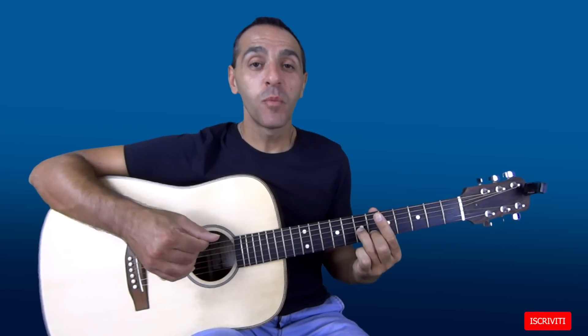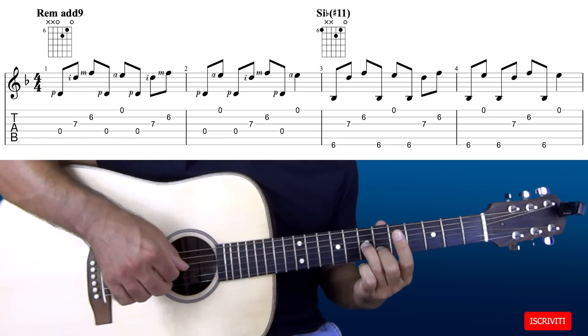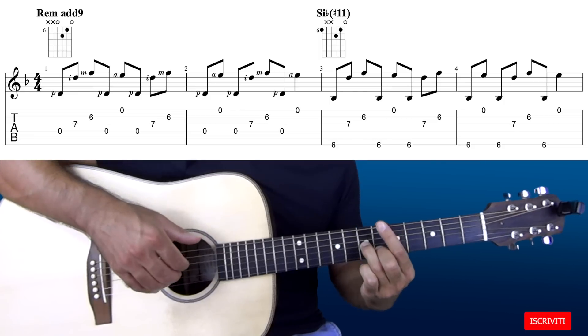Pollice, indice, medio, pollice e anulare. Questa combinazione la facciamo per 3 volte. Il risultato sarà questo, per poi cambiare accordo.